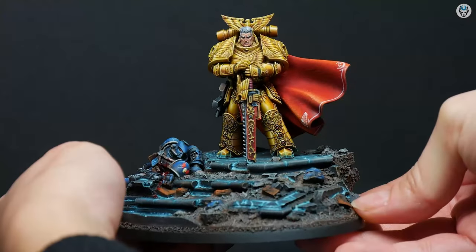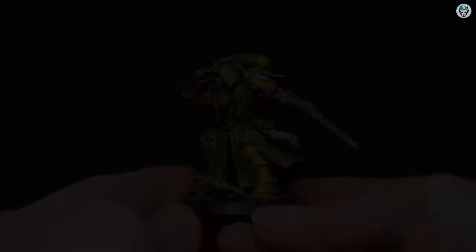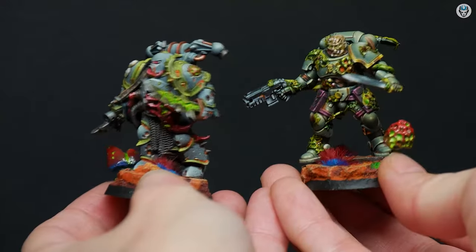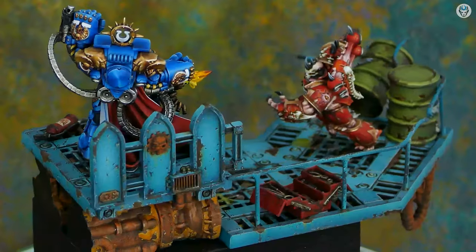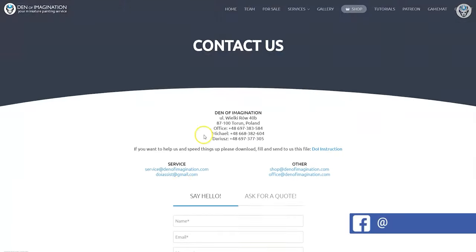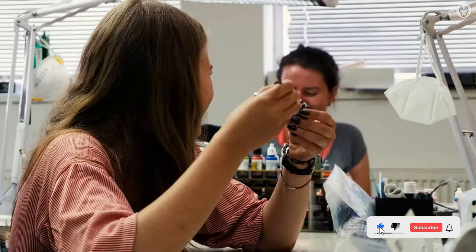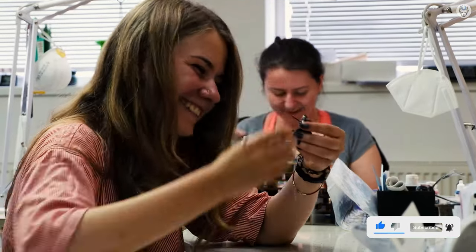Hey everyone, welcome to the Den of Imagination YouTube channel. We are a professional miniature painting company based in Europe with a team of over 50 painters, assemblers and 3D crew. On our YouTube channel you can find updates about our ongoing projects, and with the link below you can navigate through our website to check our offers and ask us for a quote. Thank you for watching and for all your support — stay tuned.